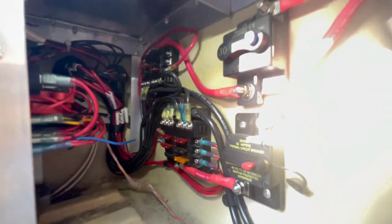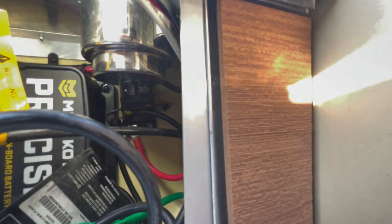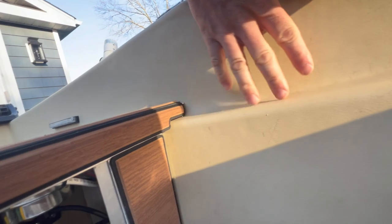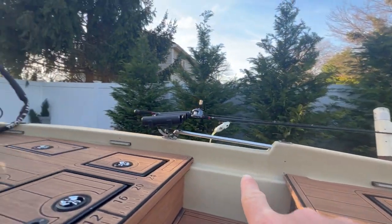Everything's in there super neat. On this side, we have the breaker for the trolling motor. The wires on that are ran on this side of the boat, away from those wires, which all run on that side of the boat.